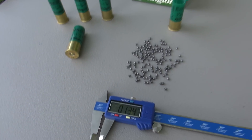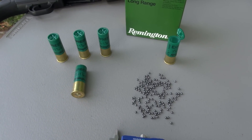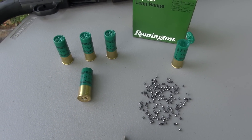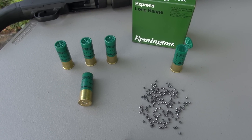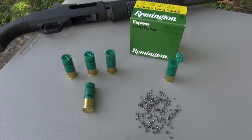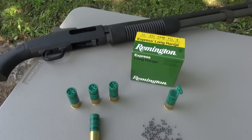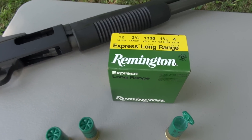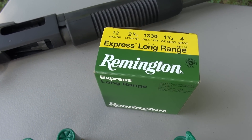So 13 caliber. If you move up to number 4 buckshot, you're looking at approximately 27 pellets and roughly 24 caliber — smaller payload as far as number of pellets, but a lot bigger. Buckshot is probably used more for home defense, whereas this is typically a field load used for small game, birds, and so forth.